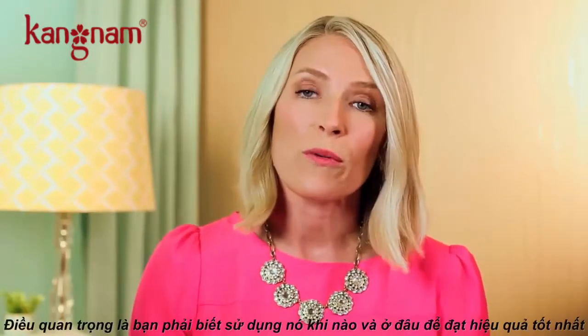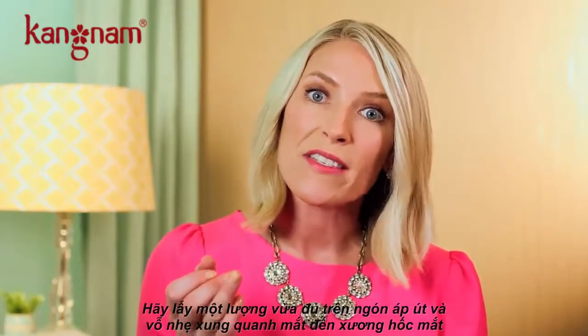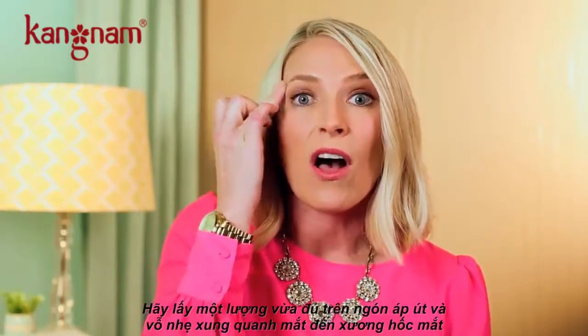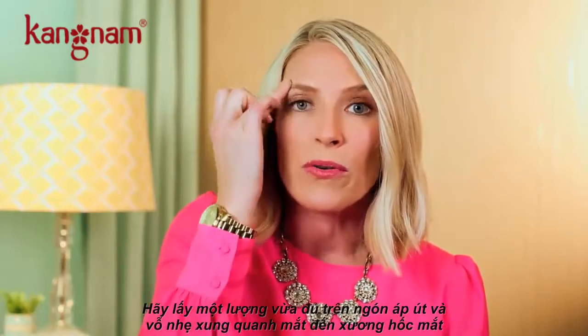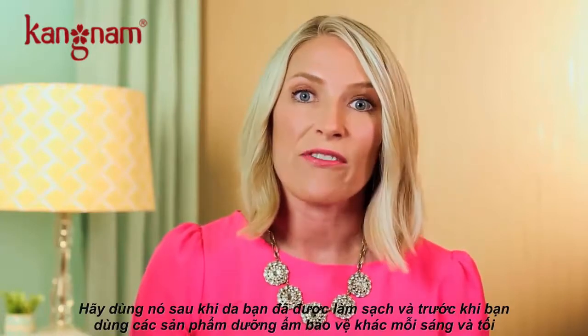It's important to know when and where to apply an eye cream. What you want to do is take your ring finger, which is your weakest finger, and just gently pat all around the eye on the orbital bone. You want to do this after you cleanse and tone and before you moisturize every morning and every night.